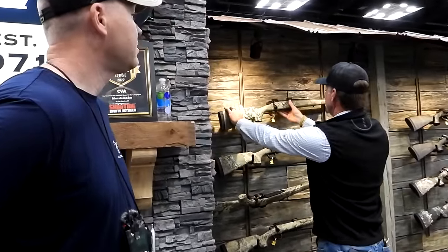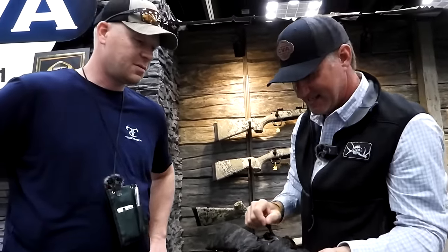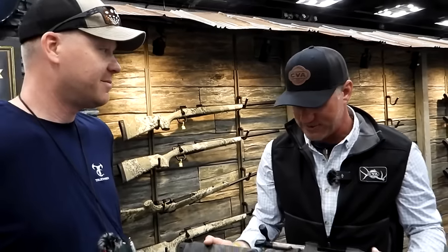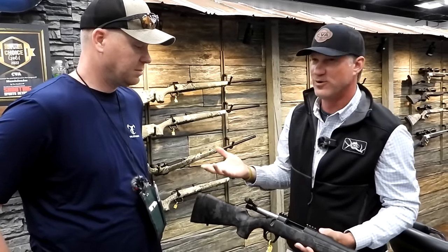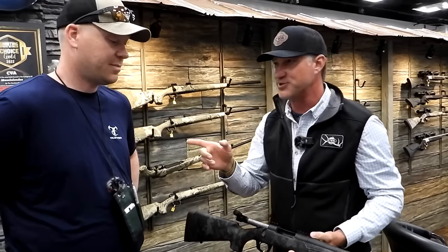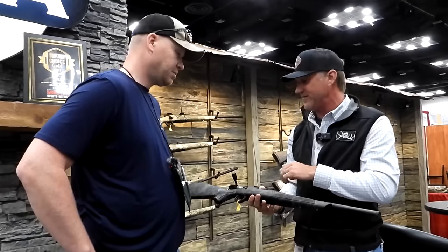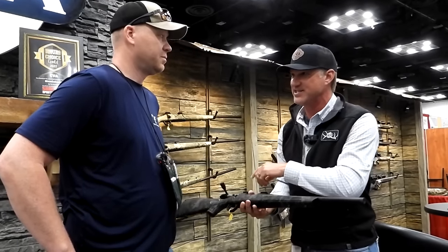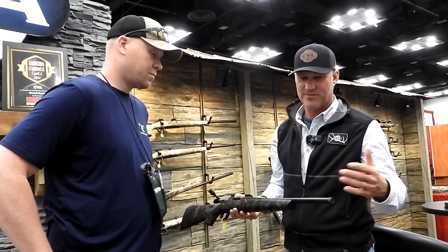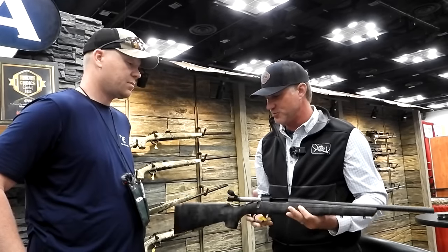We've also got the Cascade SB — short barrel. I'd say in the Cascade family this is probably the most popular one right now, because everybody is very interested in running suppressors. The Cascade SB has all the features of the other Cascade models — the standard Cascade and the Cascade XT with the fluted barrel — just a short barrel. If you're running a suppressor that's 18 inches long, a short-barrel host makes it a whole lot easier to maneuver in a blind or tree stand. The SB is super handy for running cans.